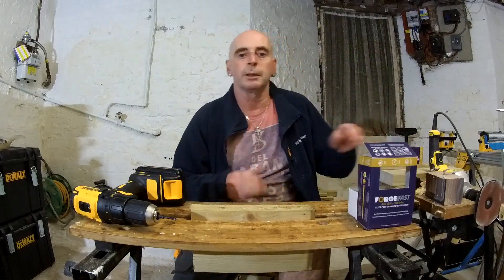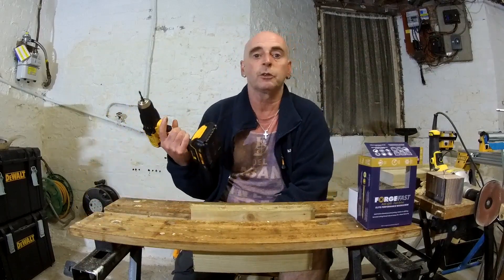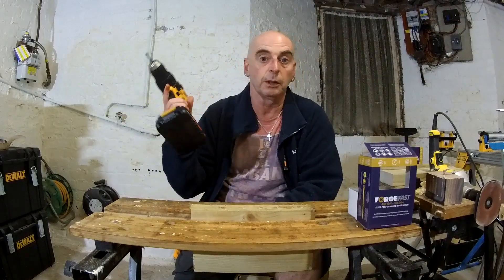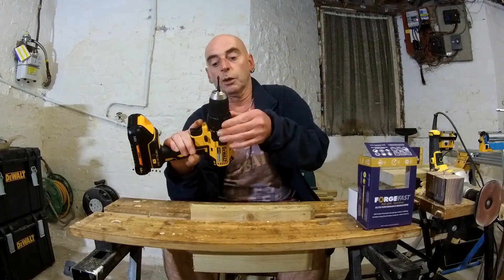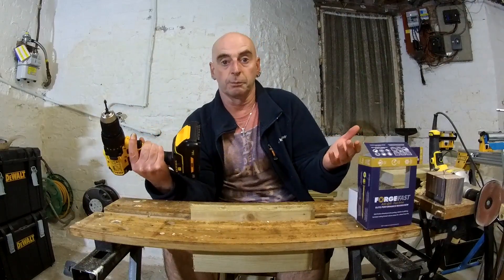Hello again, it's me, Milton, Little Melton channel. Today I'm going to show you how to work your clutch or torque settings on your drill, combi drill, or whatever you've got that you put screws in — anything with a clutch or torque setting. They're actually called a clutch but a lot of us just call them torque settings, which is another name for them.